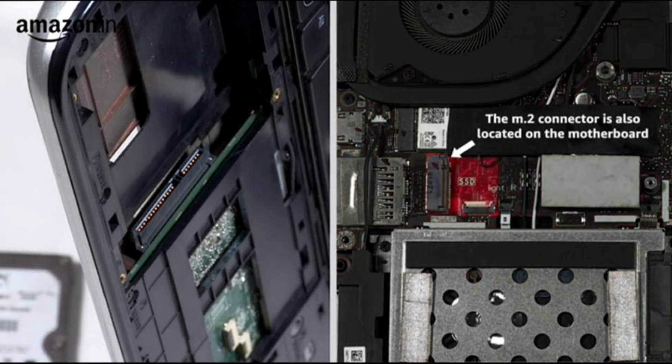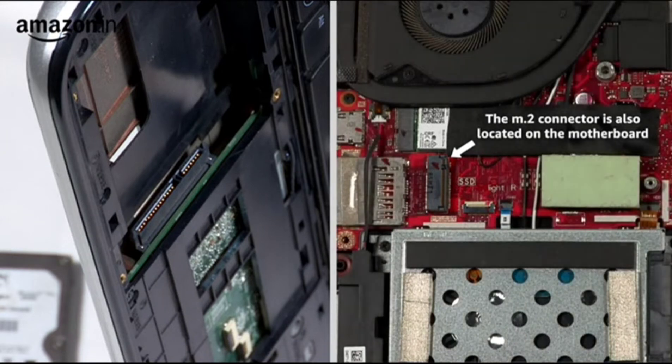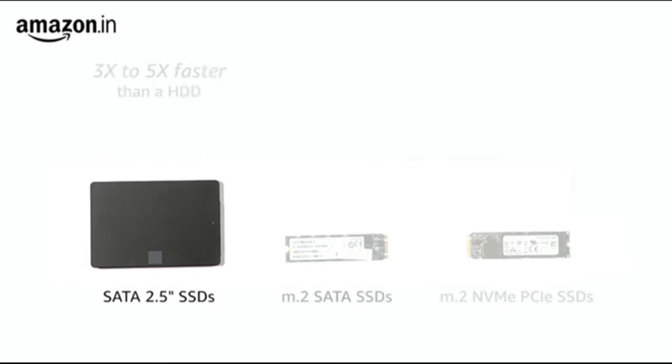The M.2 connector allows you to connect much faster SSDs in comparison to the SATA connector. A SATA 2.5-inch SSD uses the SATA connector and can be up to three to five times faster than a regular spinning hard drive. These can be installed in both laptops and desktops.